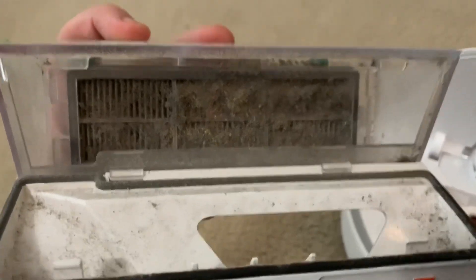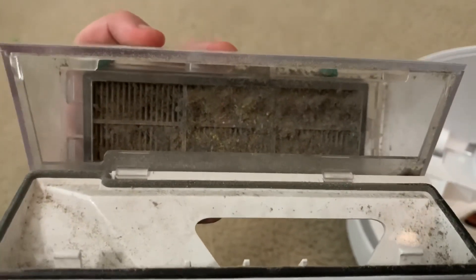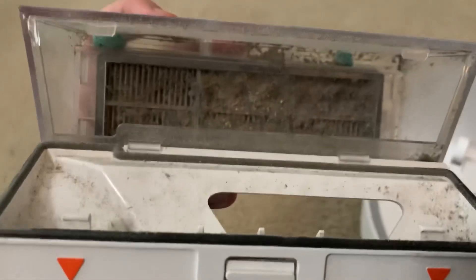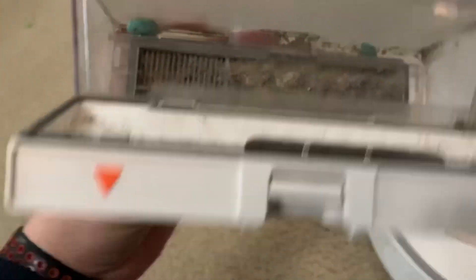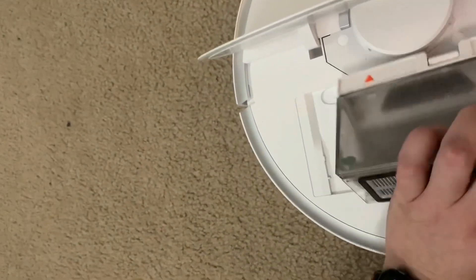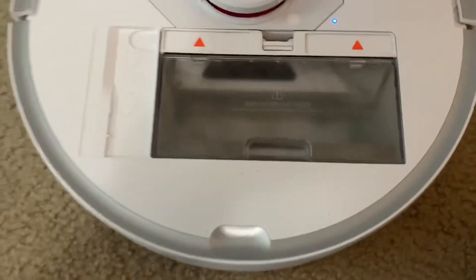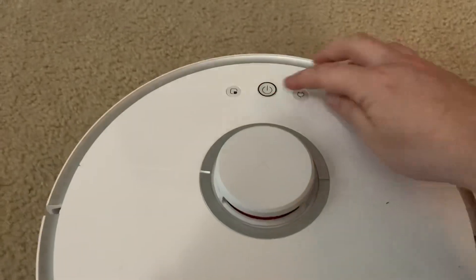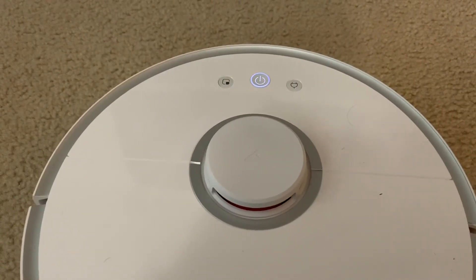Alright, so I emptied it out — as you can see that filter is very, very, very dirty. I'm just going to pop it in now and see if it'll finish, but I'll clean this filter later today. It definitely needs either a good cleaning or just a new filter. Dustbin installed. Let's see what happens if I hit this... 'Resuming zoned cleanup' — yeah, resuming zoned cleanup, good.